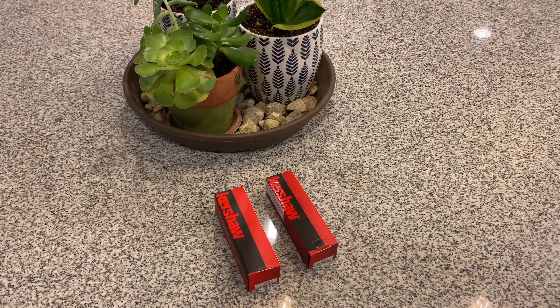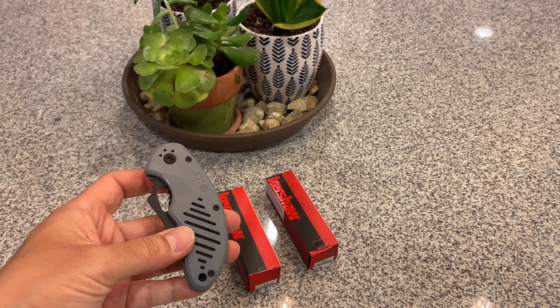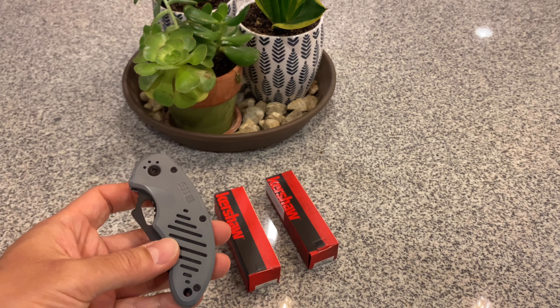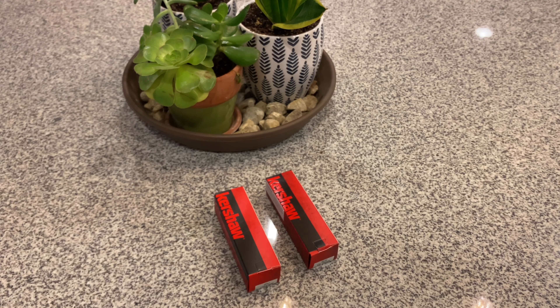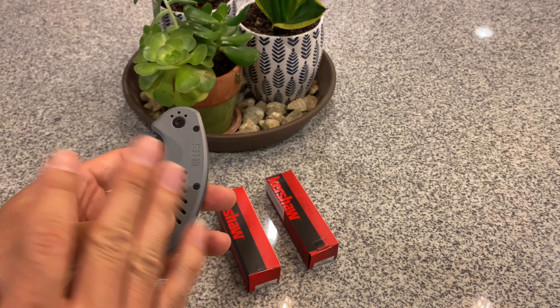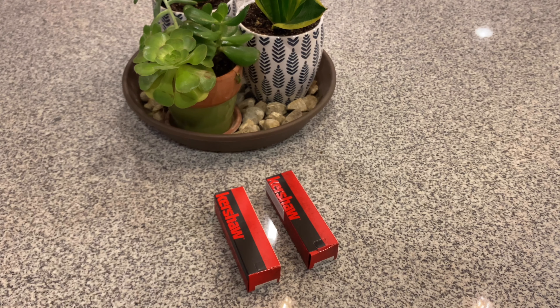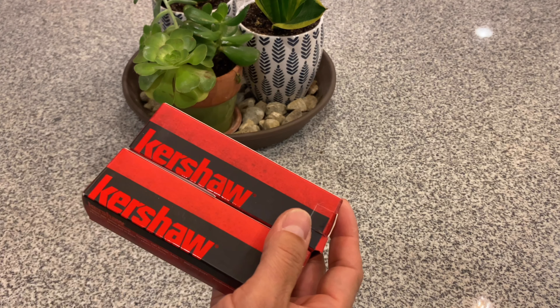Hello guys, welcome back to my channel, this is Tactical Expedition. I always wanted to have a knife, but a lot of times I need a Phillips screwdriver, flathead screwdriver, Torx screw, or hex wrench. So I thought about carrying a knife and another multi-tool, but then I did some research and found these two knives made by Kershaw.